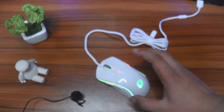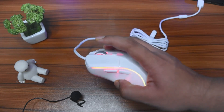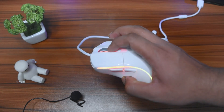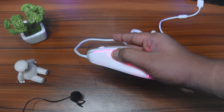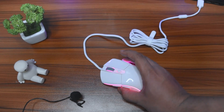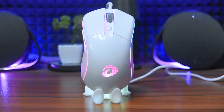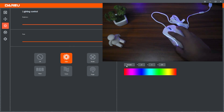Before that, here is the sound test. [sound test] The side buttons are present as well.